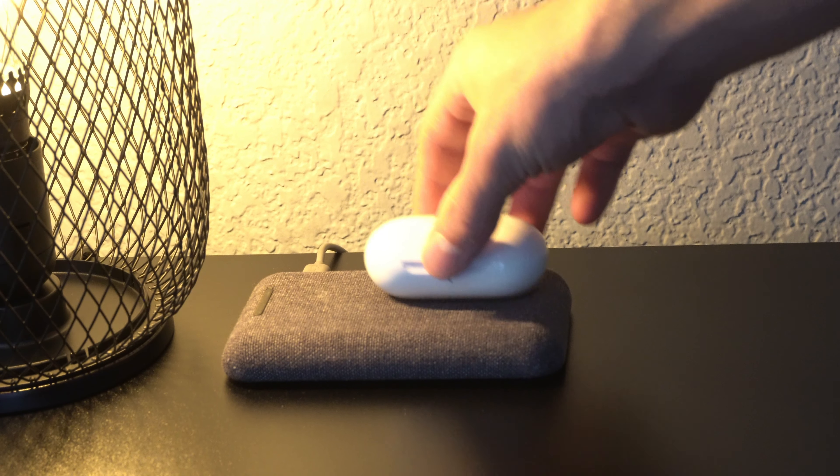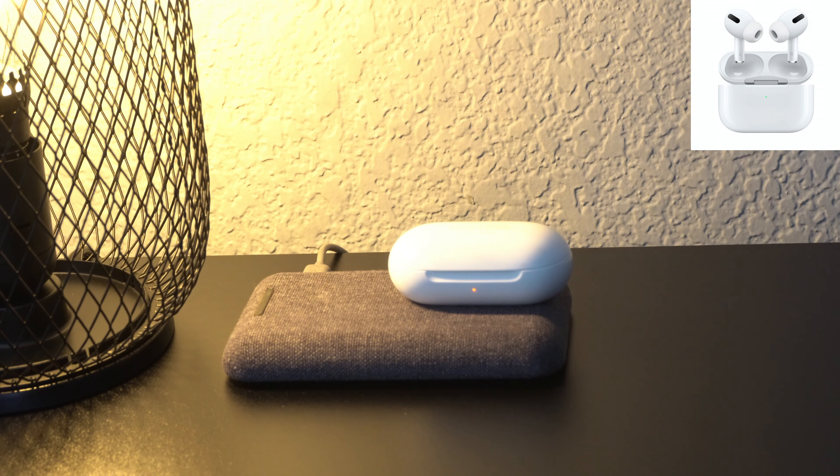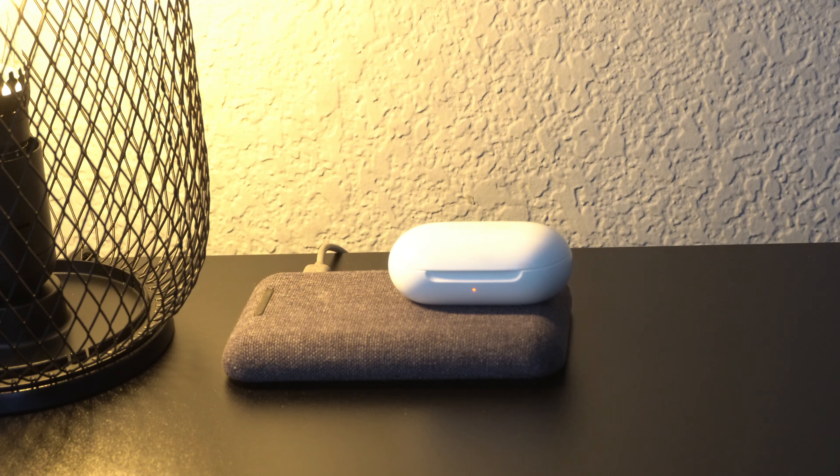What's going on guys? It's Gino from Modern Accessory Review, and today I want to talk to you about my favorite and best wireless earbuds for the price so far in 2020. After trying many different types of wireless earbuds including the AirPods Pros, the Google Pixel Buds, and the Microsoft Surface earbuds, I don't think anything is better than the Samsung Galaxy Buds Plus when it comes down to the whole package. Let me show you exactly what I mean by this after the intro.